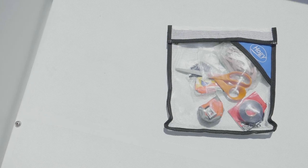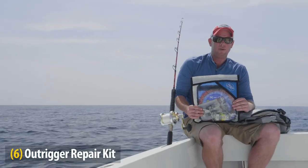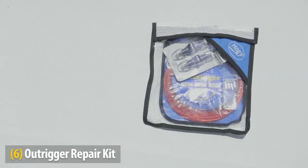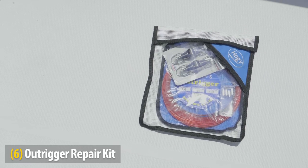And if you're a troller like me, your collection would be incomplete without an outrigger repair kit. I have enough components to repair two outrigger lines with this collection.